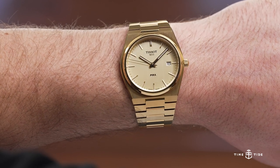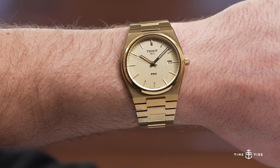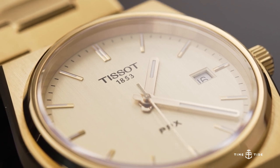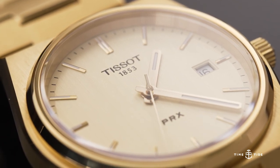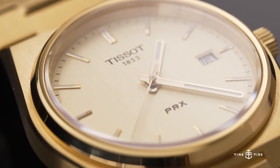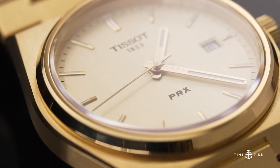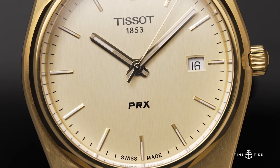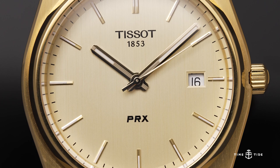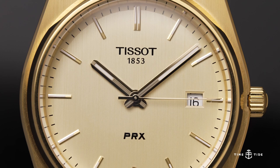I eventually got used to it. Especially if you're wearing it a bit loose in that proper 80s style, it sits quite nicely on the wrist, especially because it's so thin. As for the movement, this is the quartz version — you can expect about three years of battery life. The fact that it's quartz, yellow gold PVD, and based on 80s design makes it feel like this watch shouldn't really exist today. It's just such an 80s proposition, but that's what makes it so cool. I feel like I should be wearing a leotard and dancing to whatever was popular in the 80s.